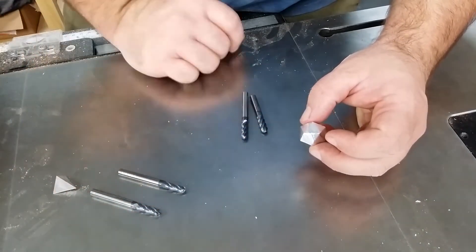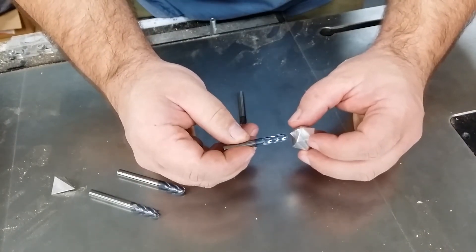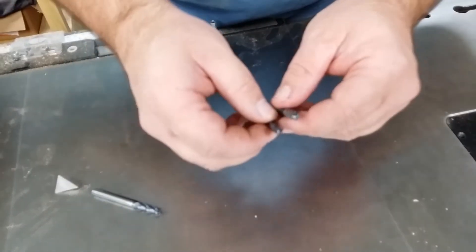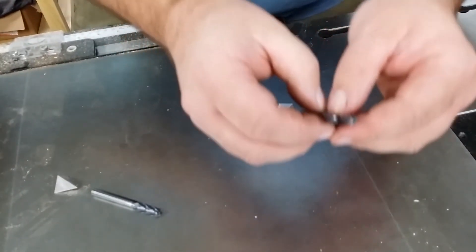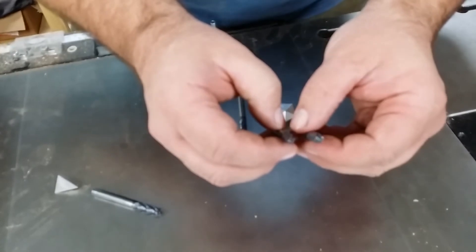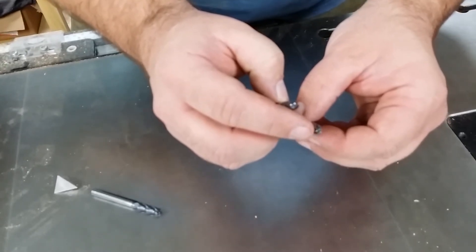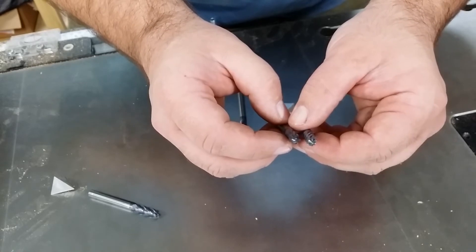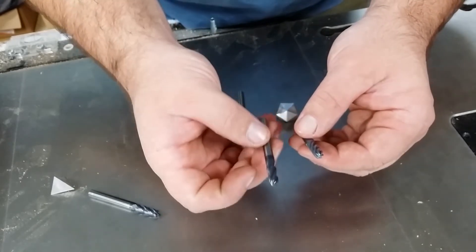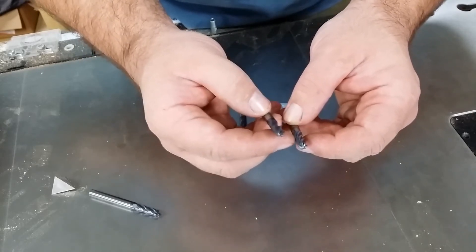So the other option is to change the number of flutes you use. We called the guys at Lakeshore Carbide and they sent us these — and as far as I know, we are the only shop in the world to have these. This is a 4-flute end mill, but if you count the cutting flutes on this one, you have six. There are six cutting flutes on this end mill. We had these custom cut for us, and because they're custom cut, they are insanely expensive. A standard end mill is like $15; this is a $75 end mill. But because we have six flutes, we're able to get past most of our resonance issues.